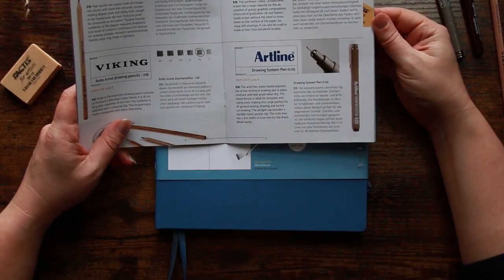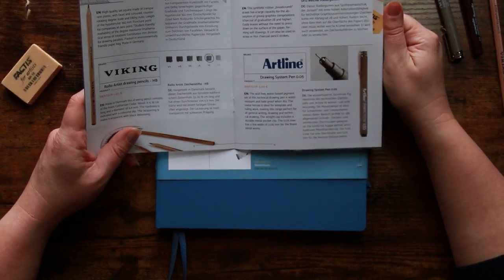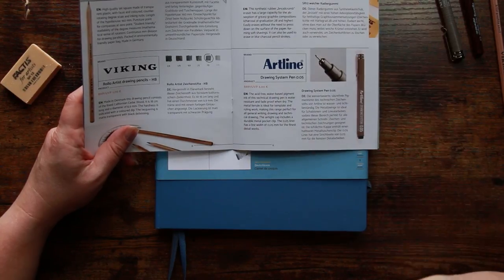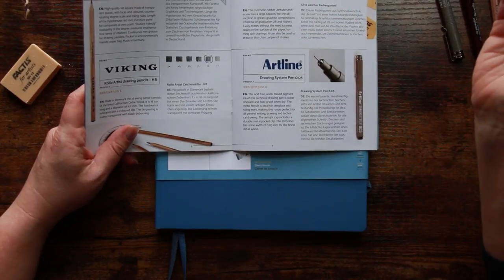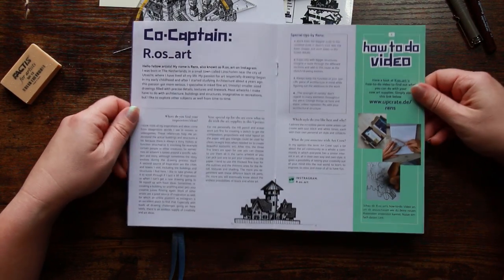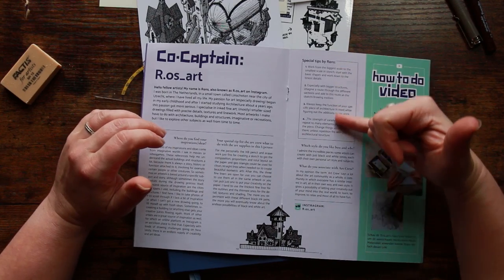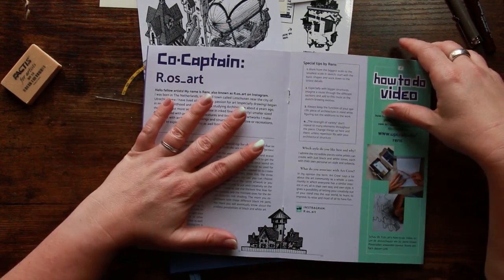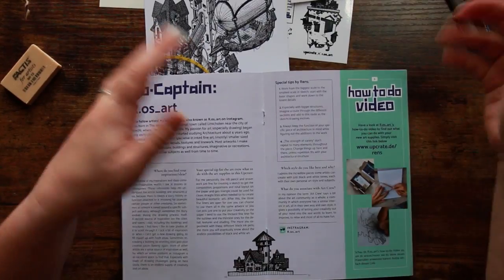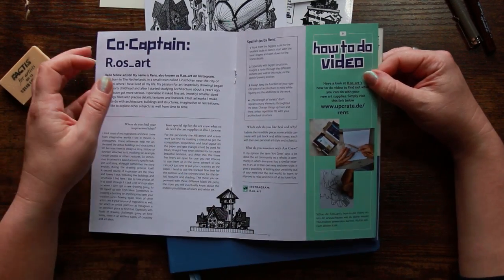The Artline pens use acid-free water-based pigment, are water-resistant and fade-proof when dry. The metal-ferrule nib is ideal for template and ruling work, making this range perfect for writing, drawing, and technical drawing. The airtight cap includes a durable metal pocket clip. The 0.05 liner has a line width of just 0.05 millimetres for the finest detail work. There's also info on the co-captain featured artist — their drawings are just absolutely lovely, and there's a little video of them working too.